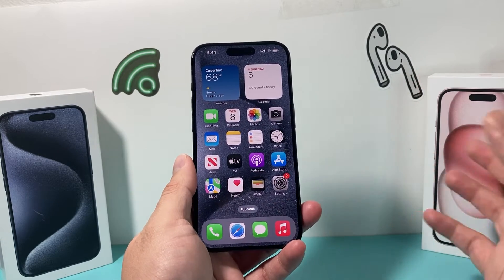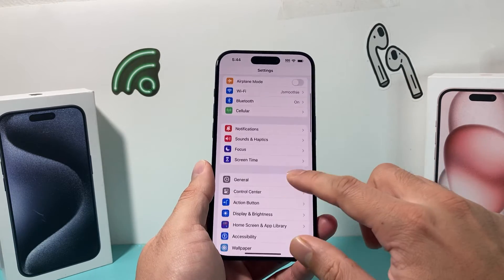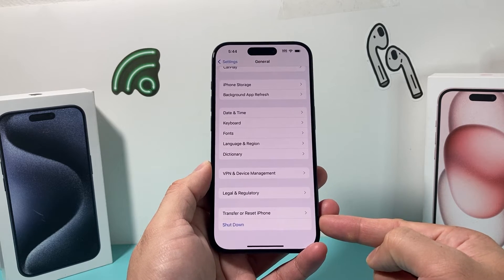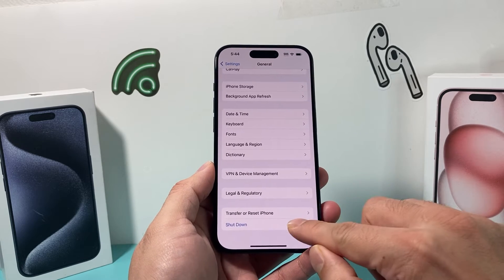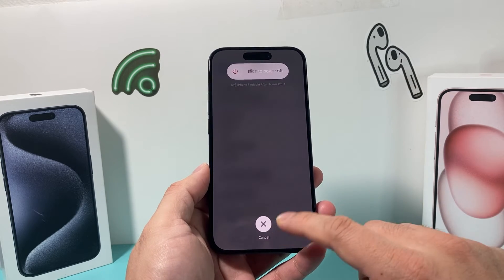The first way is going to be really simple, and this is available on pretty much any iPhone. If you go into your Settings, go to General, and scroll all the way down, there's now in the software the ability to shut down your phone. If you click on that, this menu pops up and you can slide to power off and it will turn off your phone.